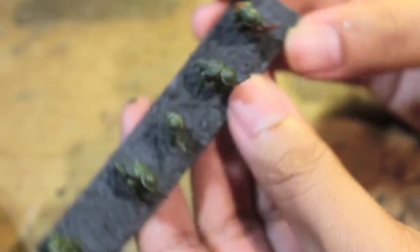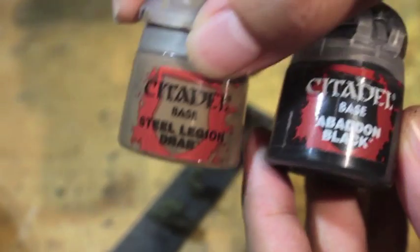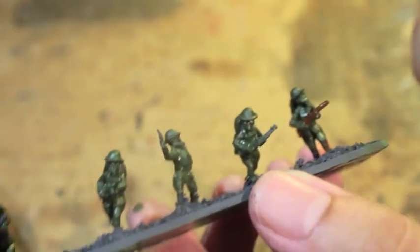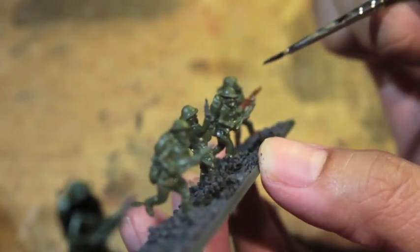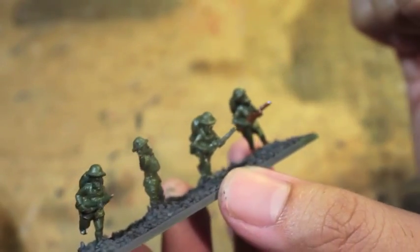Okay, now we're going to let that dry. While that's drying, I've got my Abaddon Black and my Steel Legion Drab here. First thing — if you're doing assembly line style, you probably want to finish all the Mournfang Browns at once, and that's totally fine. But I thought we'd give our guys a little bit more to work with.